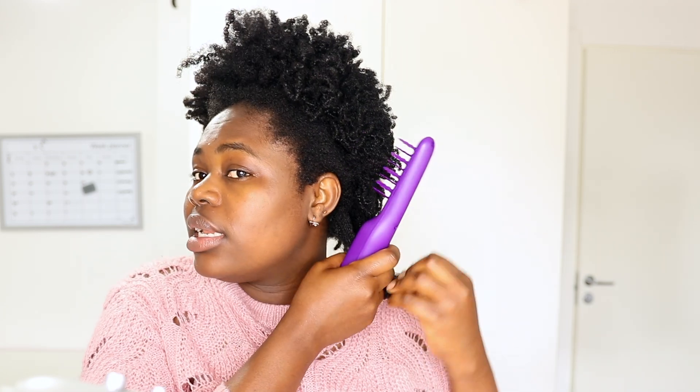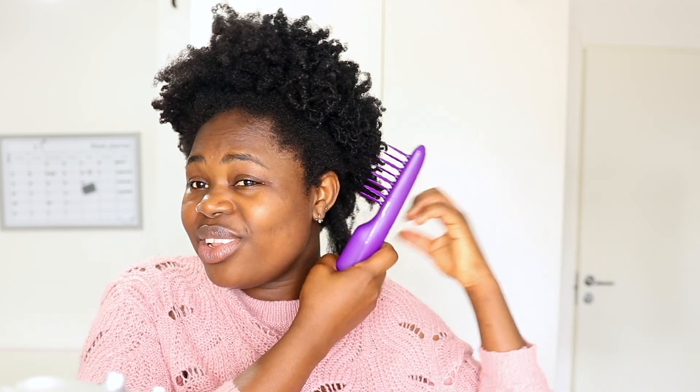My hair is matted. I did a wash and go and this is an old wash and go on my hair. Because this brush claims to detangle your hair when it is dry or wet, I'm going to try it first on a dry section, then on a wet section, and after that on another section with a detangling conditioner.